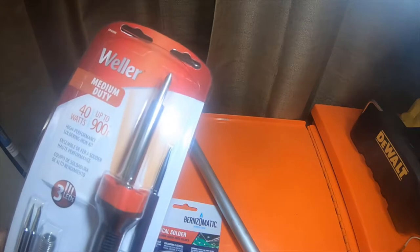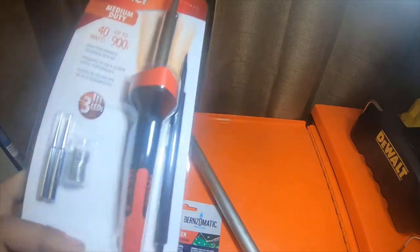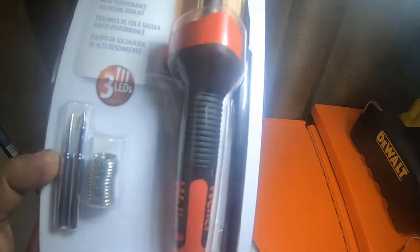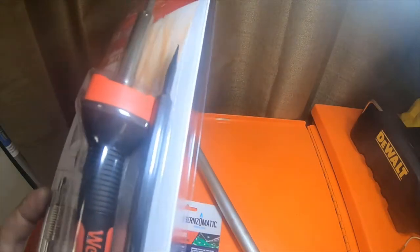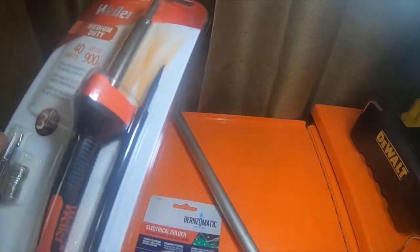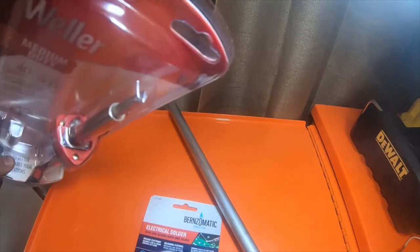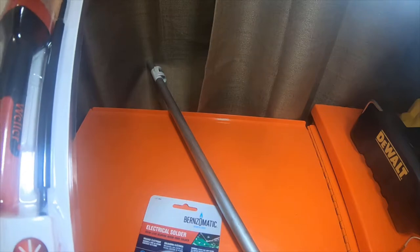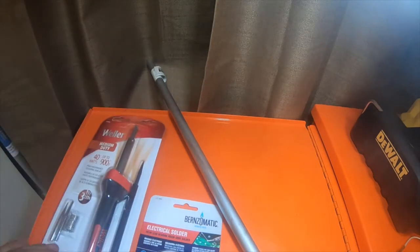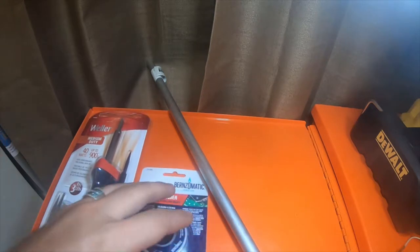Then I picked up this Weller medium-duty 40-watt, up to 900-degree high-performance soldering iron kit. It comes with a little bit of solder, a flat tip, a large flat chisel tip, a small flat chisel tip, and a conical tip. It's got three lights on the front — 25 lumens — and a seven-year warranty. It's a medium-duty iron, just got it for small wiring and electrical soldering stuff like that.